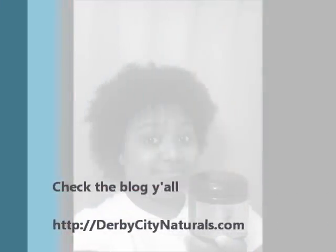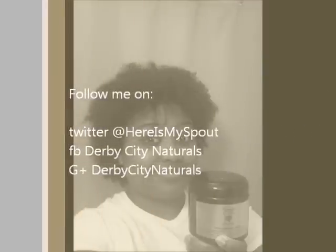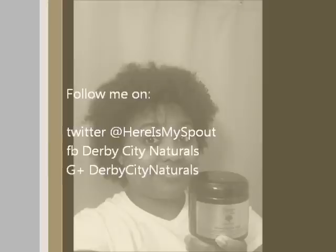That's my review. It gets a B. I'm going to be doing a full review on my blog, so look out for that at DerbyCityNaturals.com. Thanks!